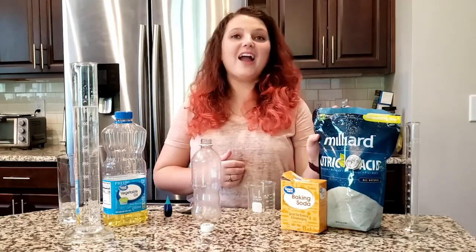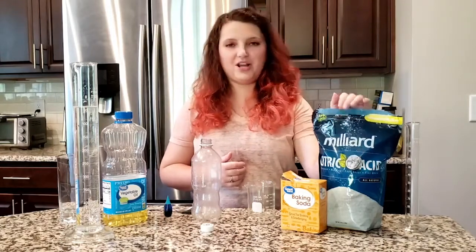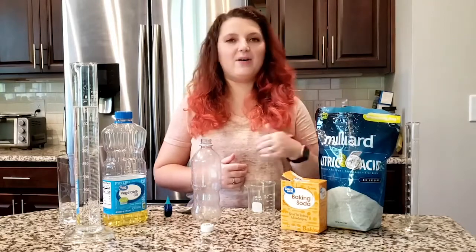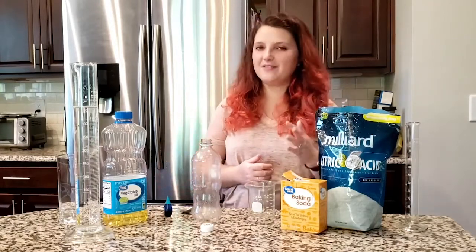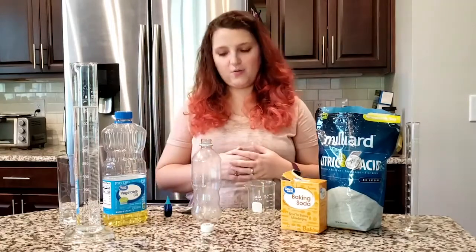If you have anyone in your house that does any canning or pickling, you may have some citric acid as well. You can use this if this is what you have, but Alka-Seltzer works just fine. And check out the protocol for a lot of other things that can also work for this.